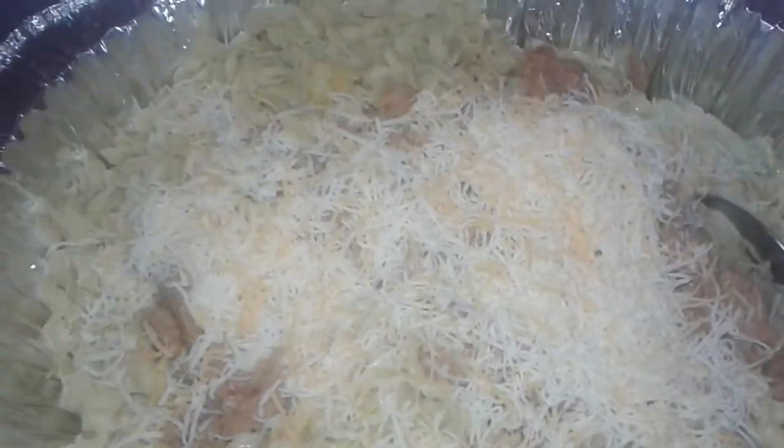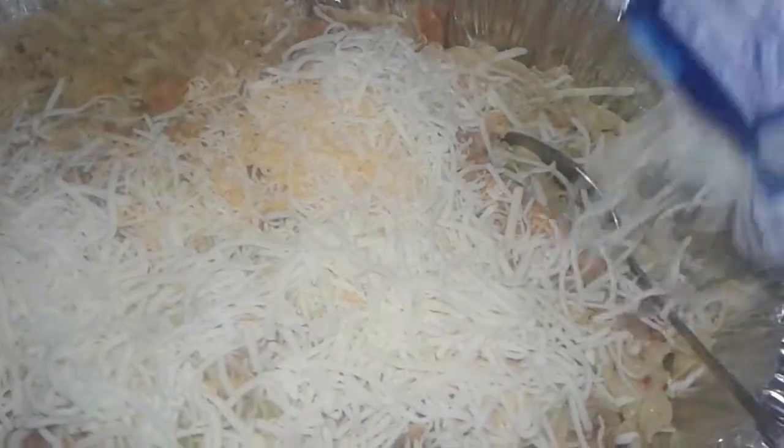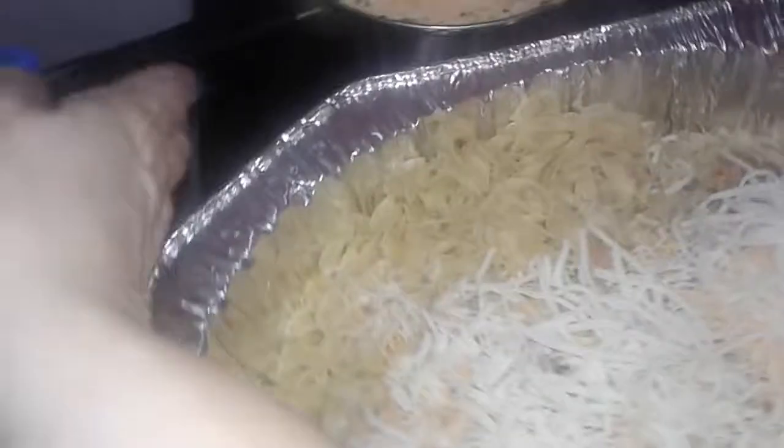I saved half of the bag, and then I'm gonna add all this Italian cheese blend with the cream cheese in it — it's gonna be super delicious. You can add any cheese you want, or you don't even have to do all this cheese. You could stick to one or two flavors, it's whatever you like. So I have the tuna fish, all the cheeses, and everything ready.